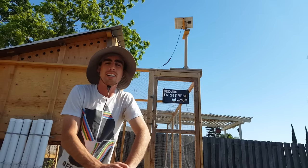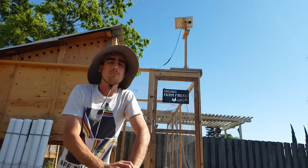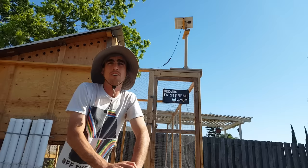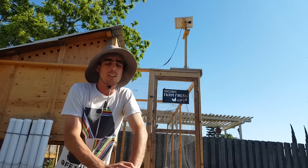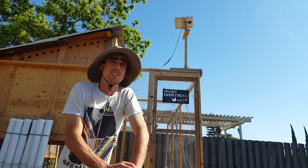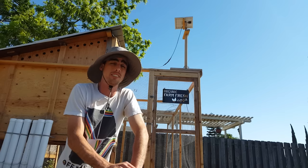Hey everybody. Got another exciting episode for you guys today. This time it's going to be about solar panel adjustment. This might apply to anything you're doing with a solar panel — if you're just charging a battery or running power to something, you need to adjust your solar panel angle at least twice a year, if not every season.